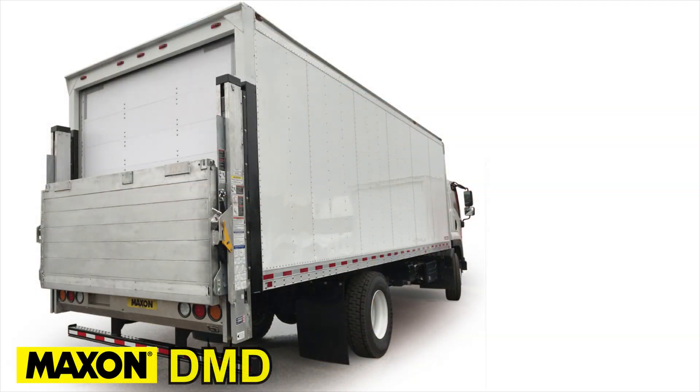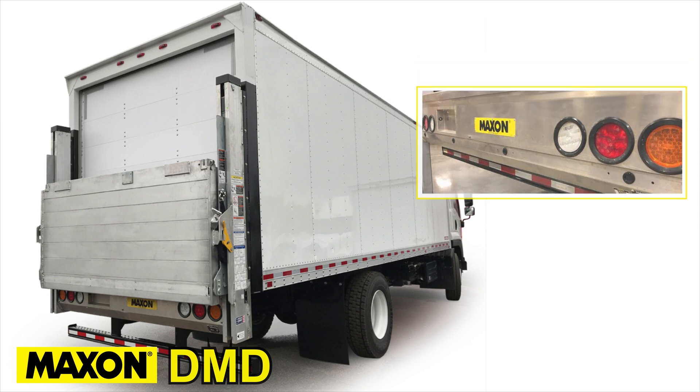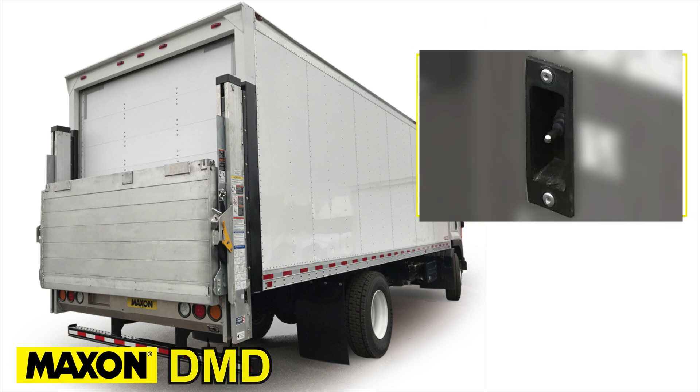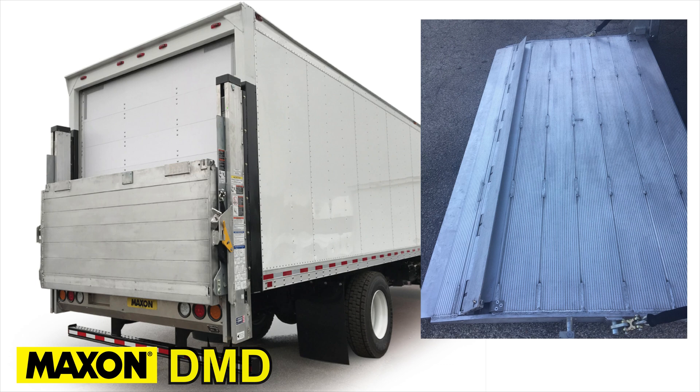In addition to the many standard features that the DMD comes with, there are also many options available. Those include domestic or foreign chassis light setups, cab cutoff switches, handheld controls, additional street side controls, backup alarm installation kits, above bed travel, platform hydraulic closers, and single and/or dual cart stops.